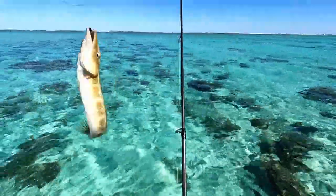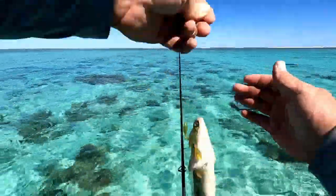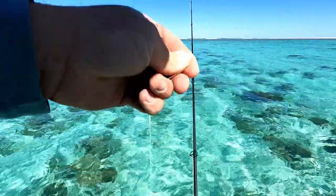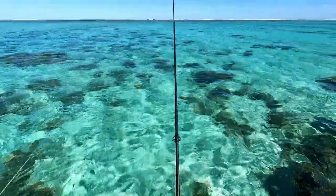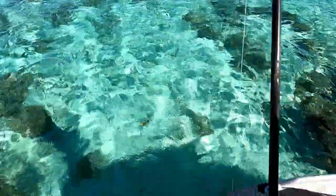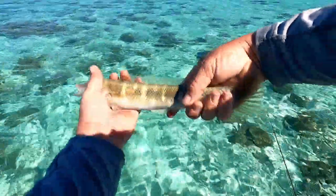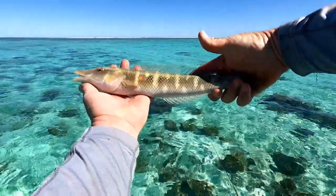A weird looking something - it's like an evil whiting. Super soft. I've never caught one of those before, whatever it is. It's like if that was at home I would call that a weedy whiting or something. But cool looking fish.